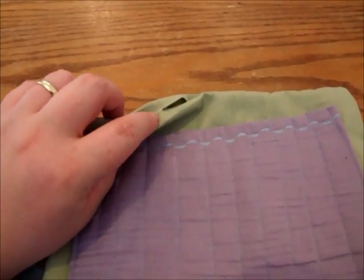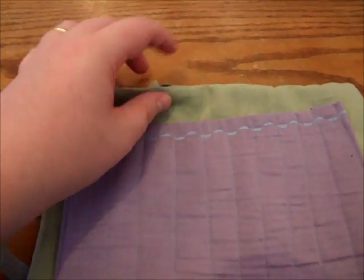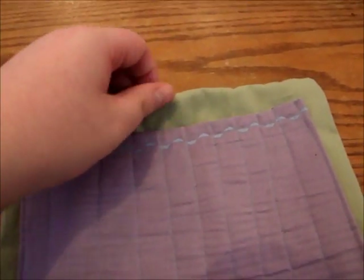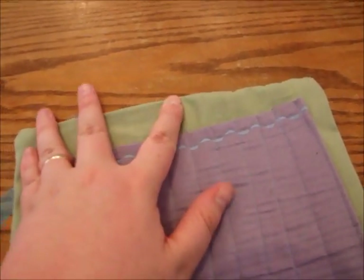We still have this hole to close. You can either do a seamless hand stitch, or if you want to make a design feature you can do stitching on the machine — which is what I'm going to do. I'll pick some nice stitching and do it along the top as a design feature.